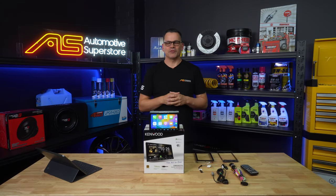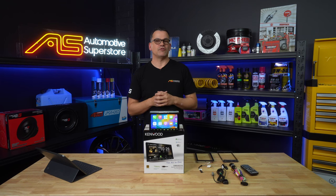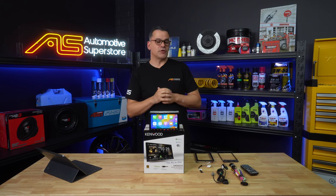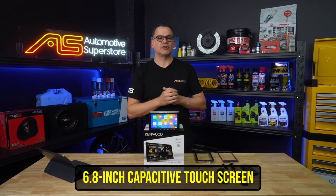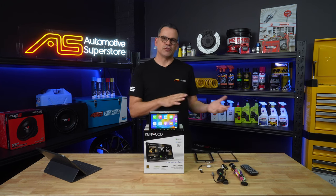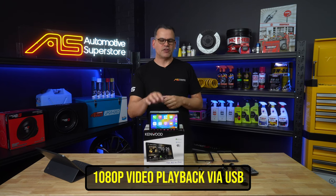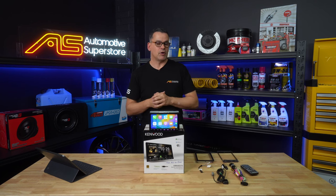Hi, Damon here again for Automotive Superstore. This is Kenwood's DMX 9021S unit, one of their very premium range units. It's a little more expensive than the other units because of one key feature: its screen. Its native resolution is 720p, whereas the other units' native resolution is only 480p. All of the units, including the lower ones, will still play back 1080p video files — this one will just look nicer doing so, and that's why it has a price premium on it.